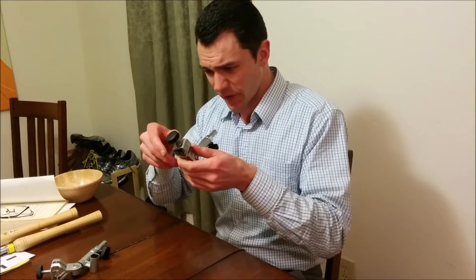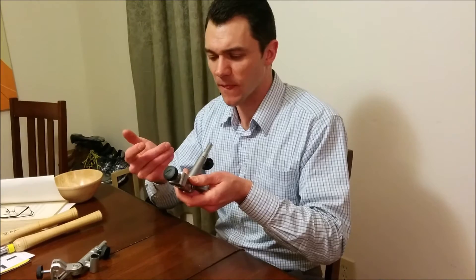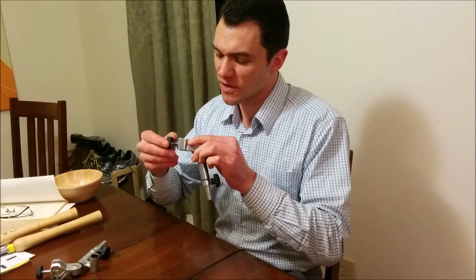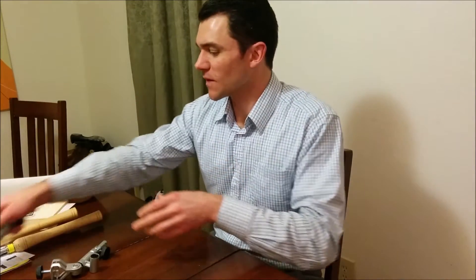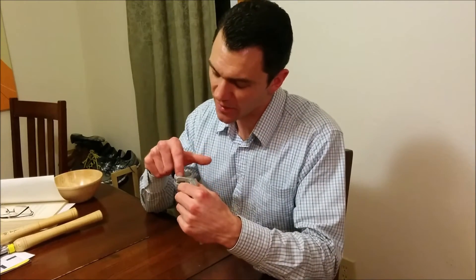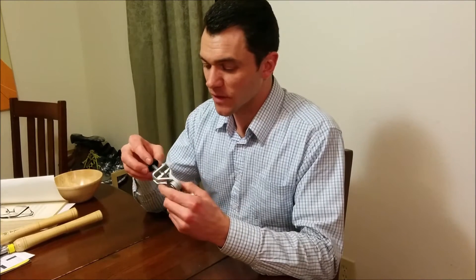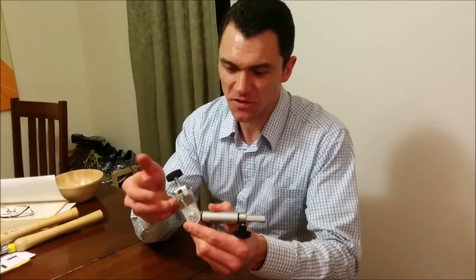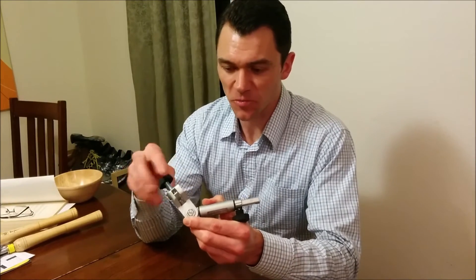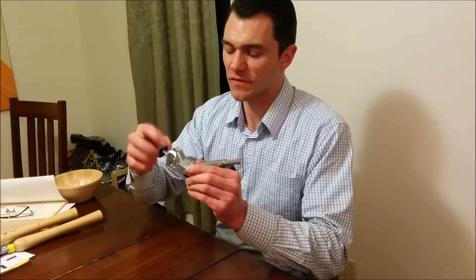Also, the brass over time gets pretty chewed up. I only had this one for about a year, and there are tons of marks on it. On the 186, the locking tab is the same material as the rest of the jig, so assuming it'll hold up for a lot longer. The locking bar now rides on rails along the side, so it's always in place. Very nice job.